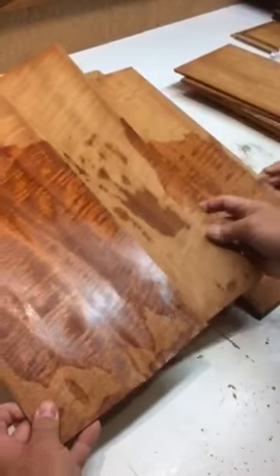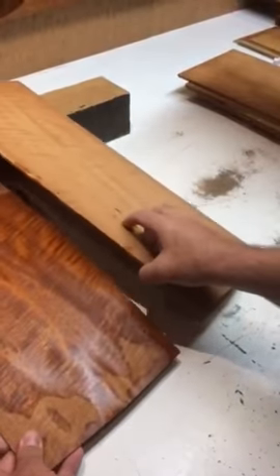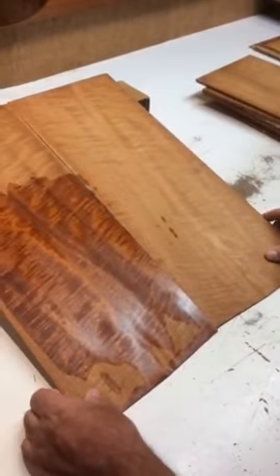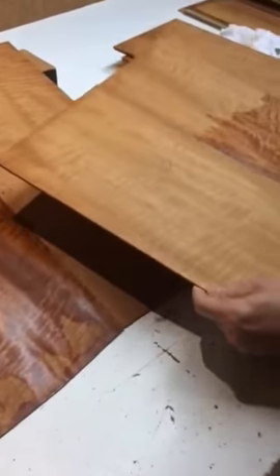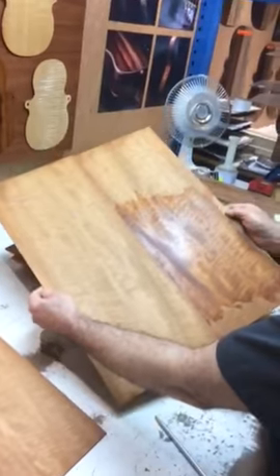So this is going to open up this way — just like that. This is going to be the top. That's going to be the back. Jesus.